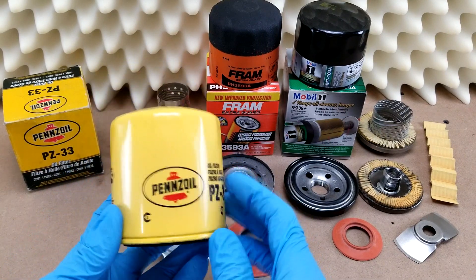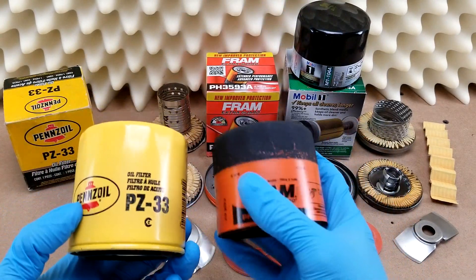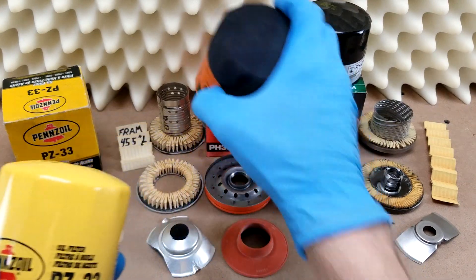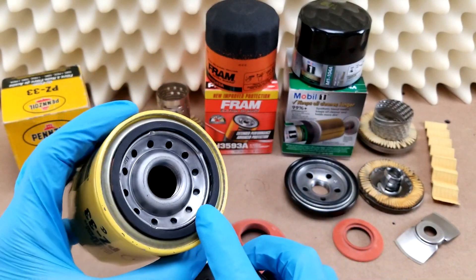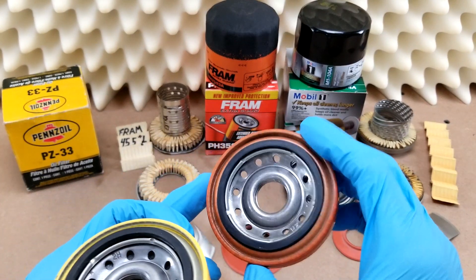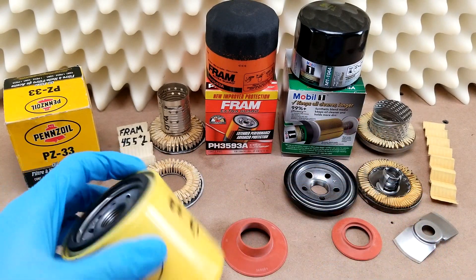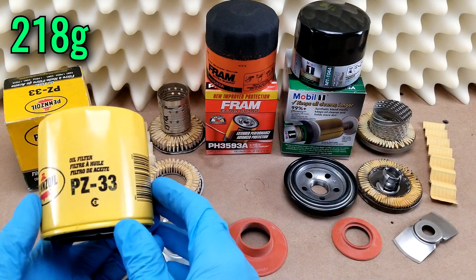Regarding construction, it's almost certainly made by the same folks that make the filters for Fram. Compared to the Extra Guard that I've got here, the only external differences are the grip coating, the colors and markings, and on the underside, Penzoil uses nitrile rubber for their gaskets and anti-drainback valves, while Fram has across the board switched over to using silicone, which performs better at more extreme temperatures. Lastly, the Penzoil weighs about 5 grams less than the new version of the Extra Guard.